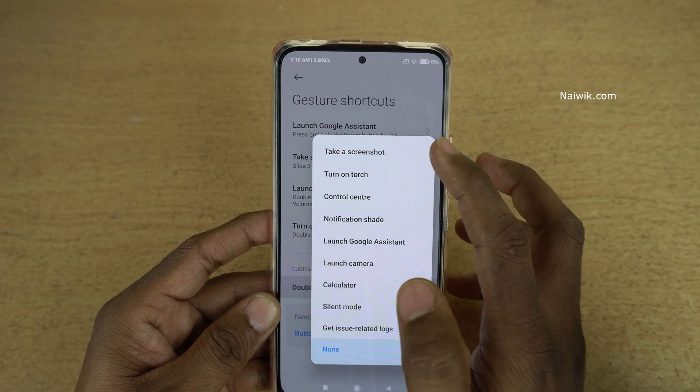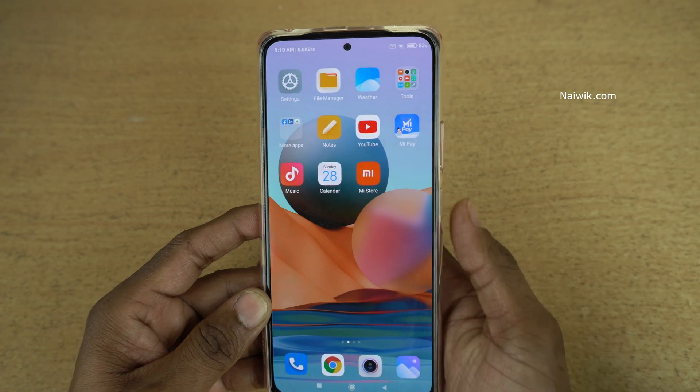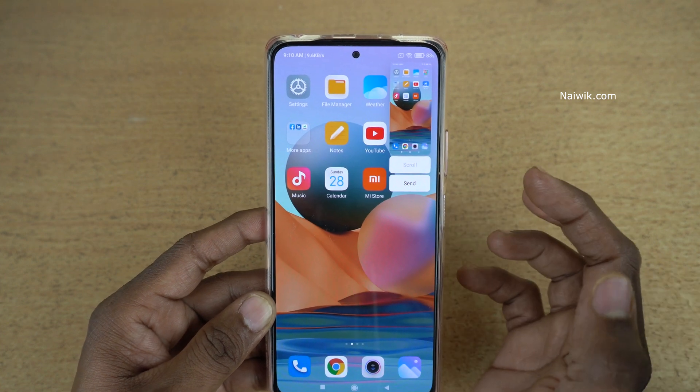For demonstration purposes I would like to enable the screenshot. After that, simply double tap — it will take the screenshot. Here you can see that. Let's do it one more time — double tap — and here you can see that.